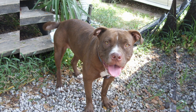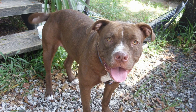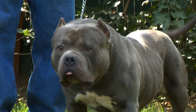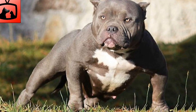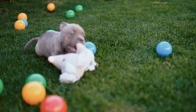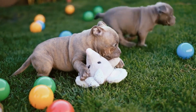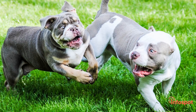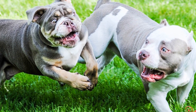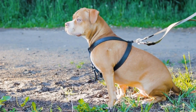Introducing American Bullies to small pets: When introducing an American Bully to small pets, it is important to do so gradually and under controlled circumstances. Start by allowing them to sniff each other through a barrier such as a baby gate or a crate, helping to familiarize both pets with each other's scent without direct physical contact. Next, using positive reinforcement techniques, reward both pets for calm and relaxed behavior. Gradually increase the amount of time they spend together while supervised, always being ready to intervene if necessary.